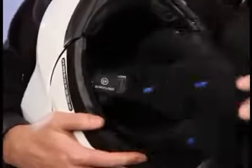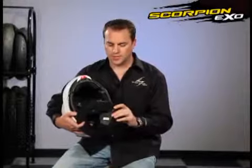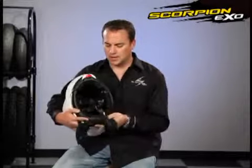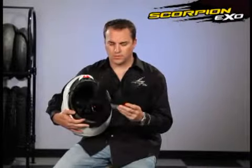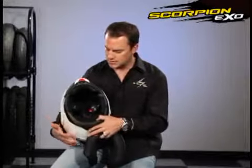We have a fully removable, washable, quick wick moisture wicking liner. The liner comes out very simply — there are a few tabs here you pull out. On the 900, the cheek pads come out in one piece, and then you have the crown portion that comes out as a solid piece too.